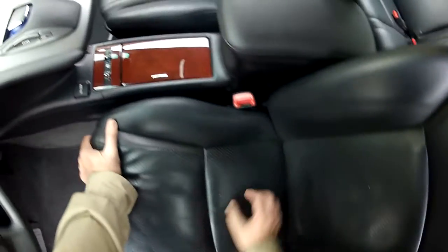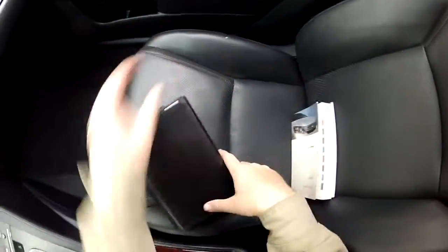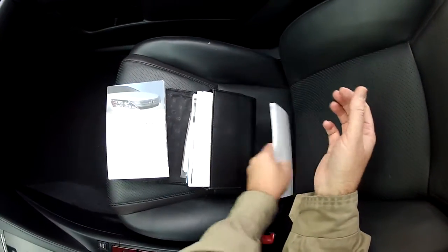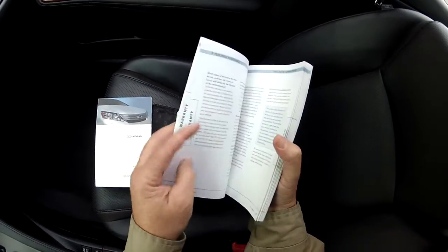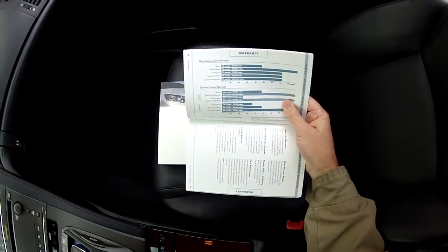The seats and fabric, everything looks really clean and in really good condition. We have all the owner's manuals in this little book here — Lexus warranty manuals. Take a look at this for a quick peek. This is your warranty booklet for this car.